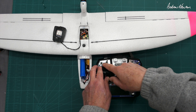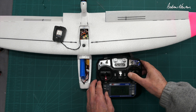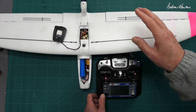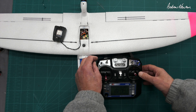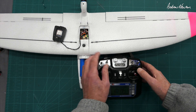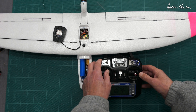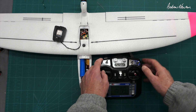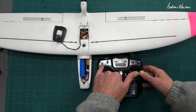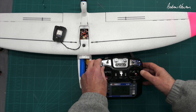I also have a dual rate switch set up on switch A, and that's because in manual mode you have enormous throws on the Drift — too much, probably. You need to cut that down to like 50% plus maybe 30% expo. In stabilized mode you want all the throws you can get because it's kind of lacking in control. So when you switch to manual mode you also switch to your lower rate, and that gives you a much better range of control.